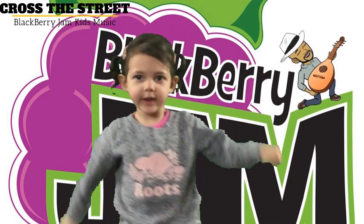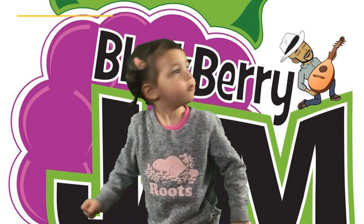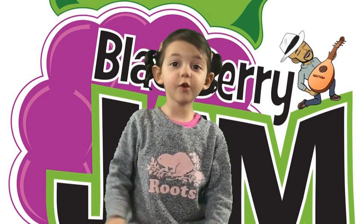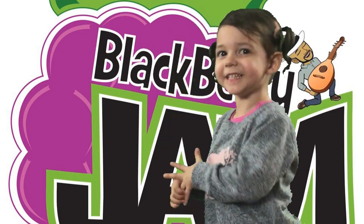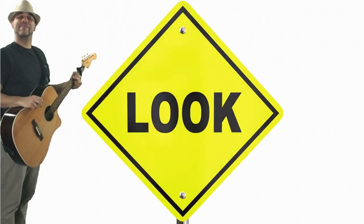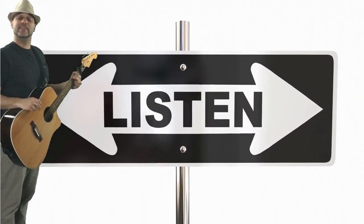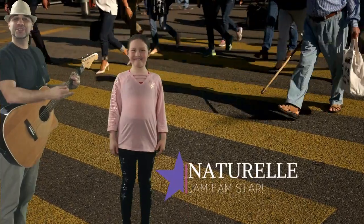Hi, Credence. Hi, Daddy. Can you teach the kids how to cross the street? Yeah. Hi, welcome to Blackberry Jam. Today we're going to learn a very important safety tip, and that's how to cross the street, with the help of my friend Naturelle.